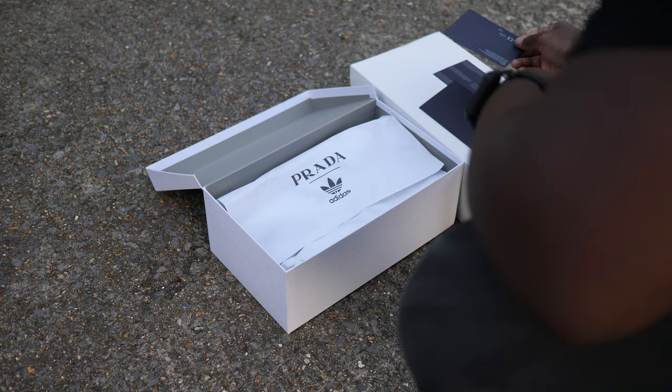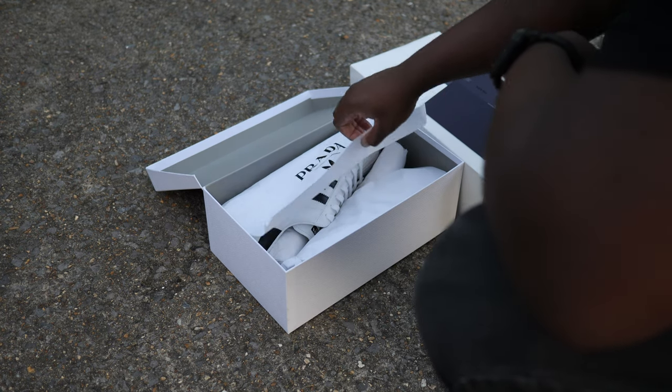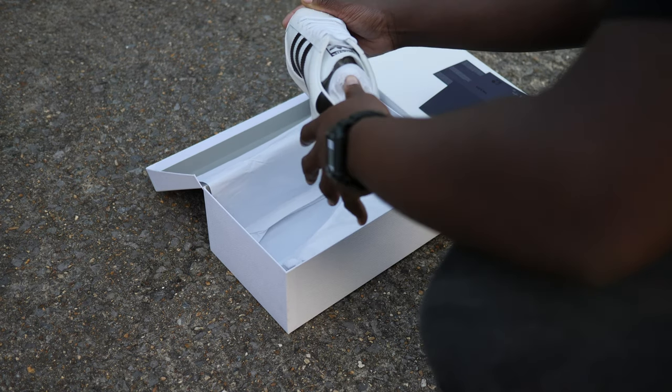The style code is FW6680, but mine came in a plain Adidas box without the style code card. Inside, the shoes come in white paper, once again branded with Prada and Adidas.